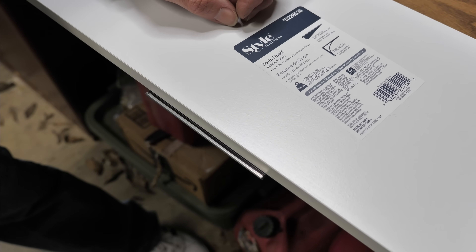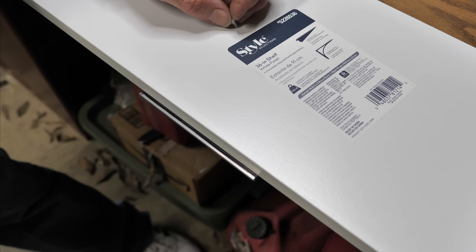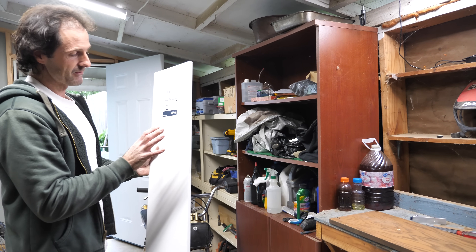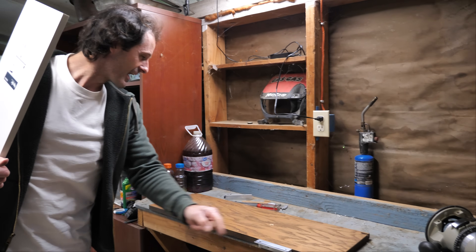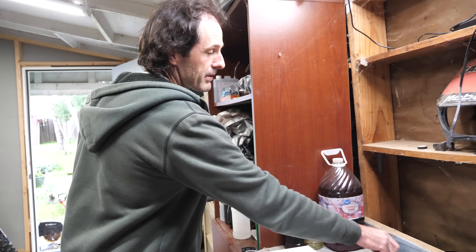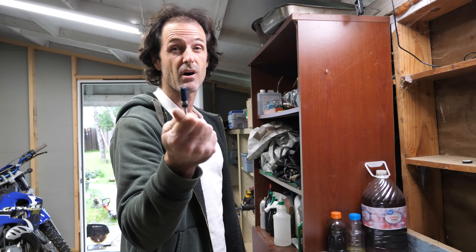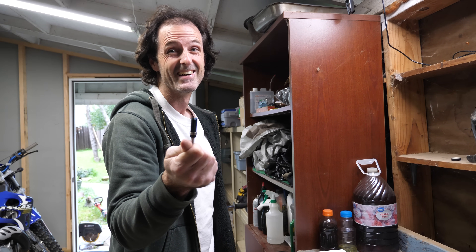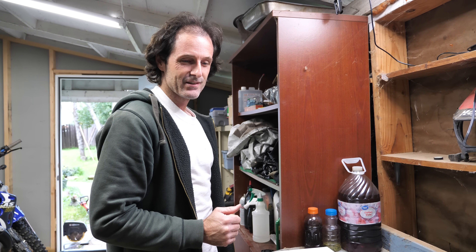This looks like an expensive bracket — you must not have been able to find something like this online. These are going to be one-of-a-kind and expensive brackets. This shelf was $9. The angle aluminum was $20. The router bit was the most expensive thing I bought — about $30. But if this works, it will make a nice smooth cut, and you can't put a price on a smooth cut.